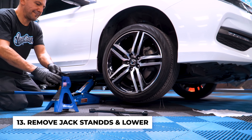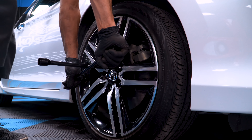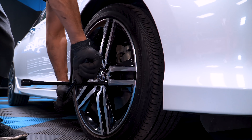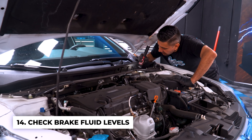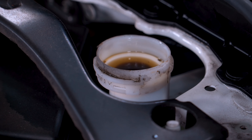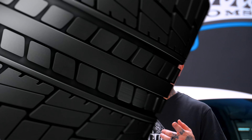Jack up the car to remove the jack stands. Lower the car down to the ground. And torque the lug nuts. Now that the car is completely safe on the ground, pop the hood and check your brake fluid levels. If everything is good to go, you're safe to drive. You are now finished. Hopefully those were some simple tips on how to change your brakes and rotors. Until next time, I'm Ryan Friedlinghaus, signing out.